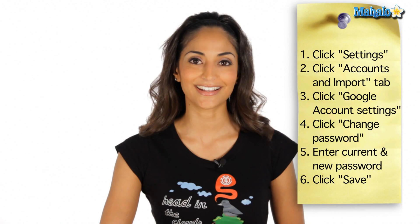So for instance, if someone has your Gmail password and you don't want them to have it anymore, all you have to do is change it and your security is back to where you want it. That is how you change your password on your Gmail. I'm Asha K and I'll see you next time.